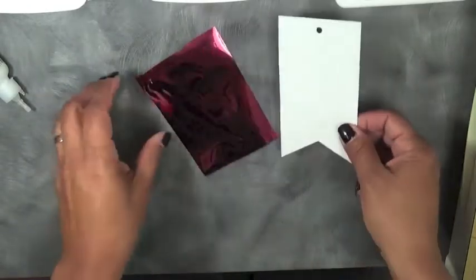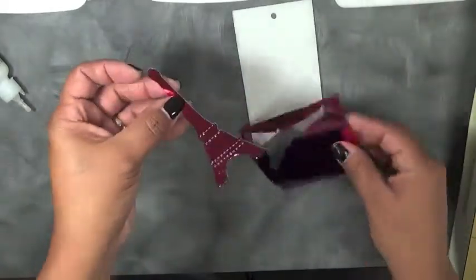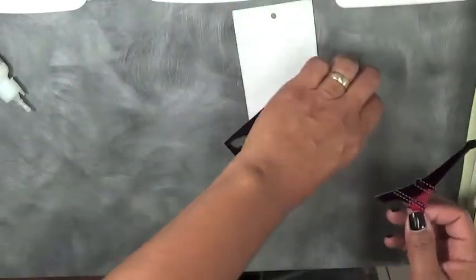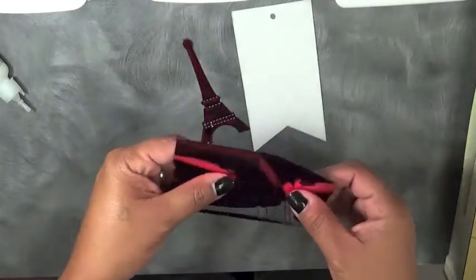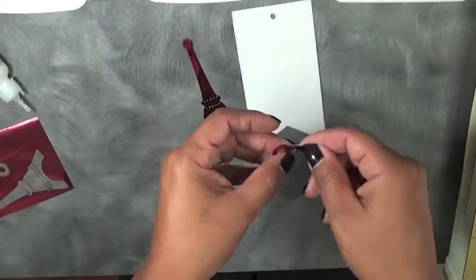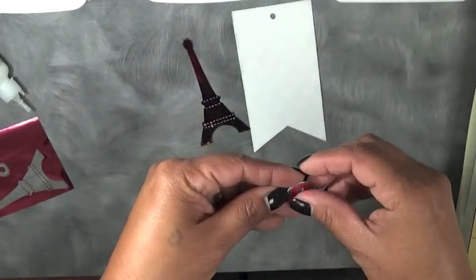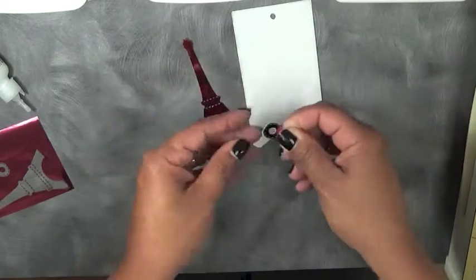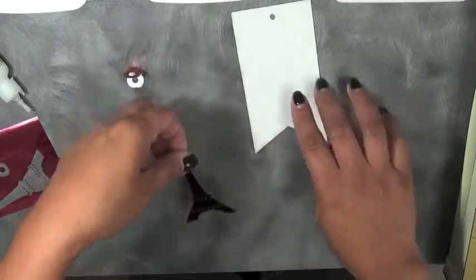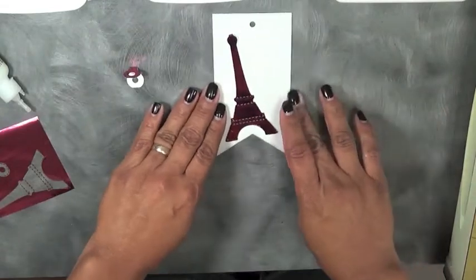I'm trying to figure out how I'm going to adhere this down. We're going to go ahead and put this on there first — and isn't that beautiful? You can see the stitching in it as well. Super pretty. Before we do that, we're going to put the little tab die on first. There is a little score line in the center, so you just want to go ahead and score it like so. Actually, let's put that on last because I have to figure out how I'm going to adhere that down without seeing the adhesive.